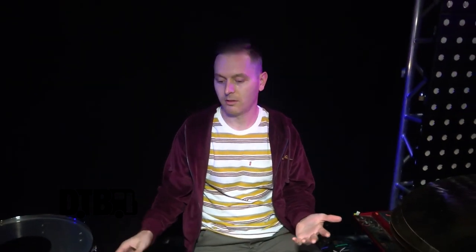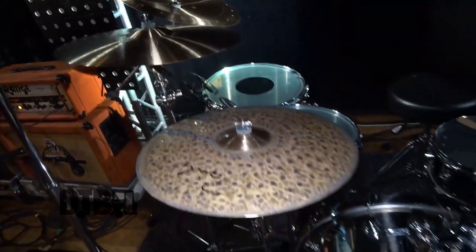I'm Anthony Sinetti, drummer of Batflower. I'm here on tour for our new record This Is How the World Ends, and I'm here to show you all the fun stuff I get to play on.